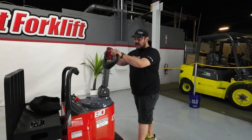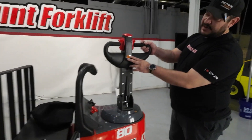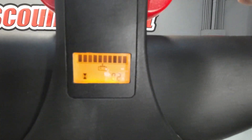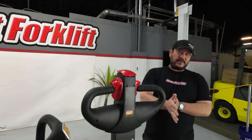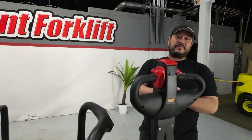So that's your safety features. Your gauge for your battery and everything is right here on the back as well, so you can see that. That's pretty much it. Welcome to the Discount Forklift family. Hope everything works out for you, and I know Greg appreciates it.